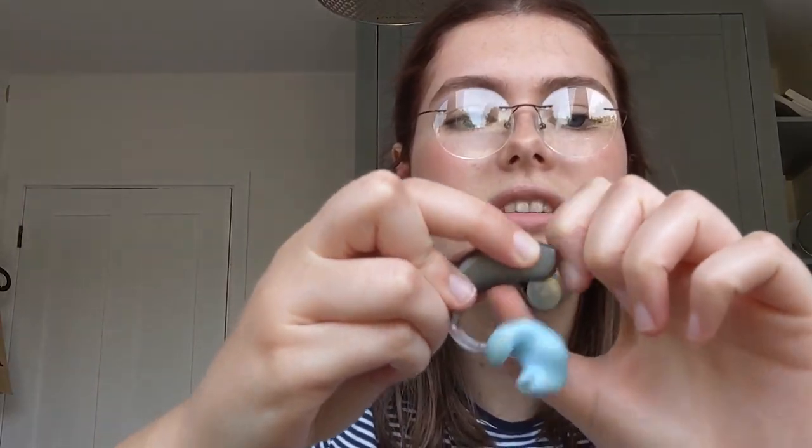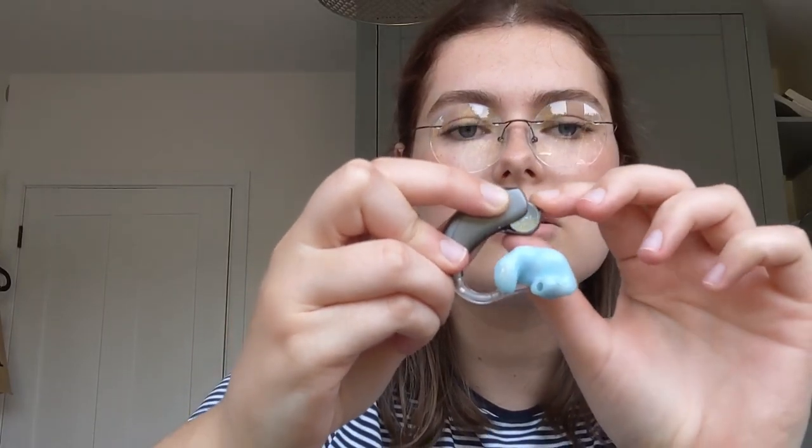There's a little door for the battery compartment - you just open it and there's a battery in there. These are the high-powered ones so they take larger batteries. They take size 675, which I think is the largest type of battery - so this is worst case scenario. If you've got a bit more hearing you might be able to get really small rechargeable ones with just a little wire and not have to worry about batteries at all.